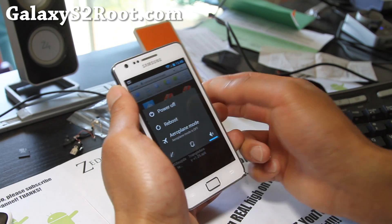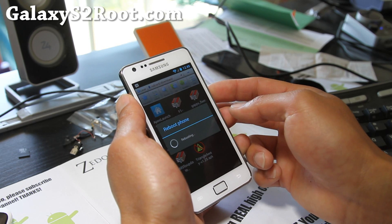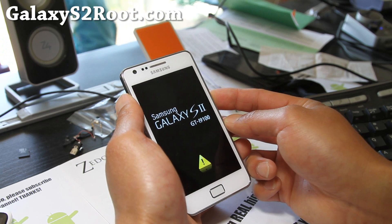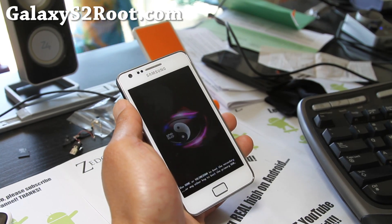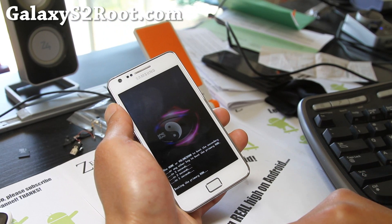Let me show you that I do have the Triangle, to prove that it works. I haven't actually tried it. Another way you can do it is — oh, there's my Triangle — use a USB jig. That's what I usually do, but for those of you who don't have it, you can try this.